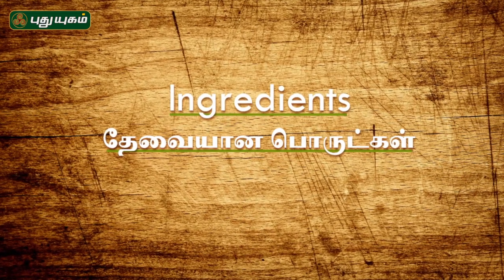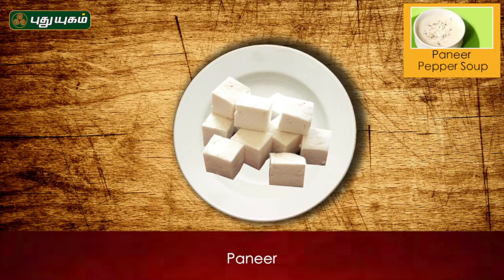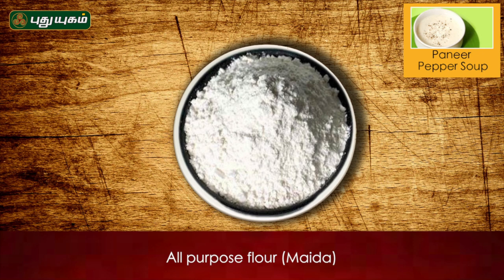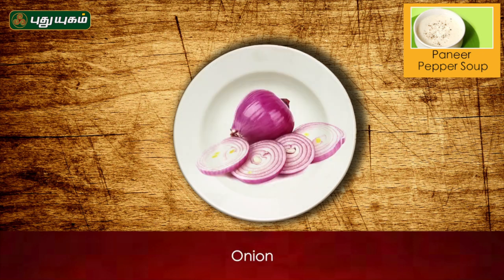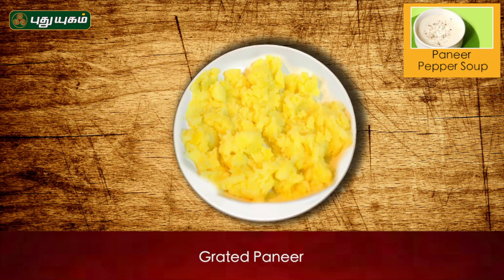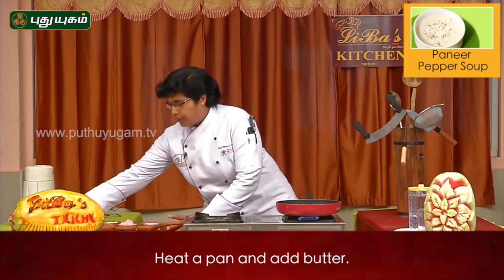What do you want to know about the paneer and pepper soup? The ingredients are: paneer, butter, all-purpose flour, chopped onion, chopped garlic, curry leaves, salt, and milk.